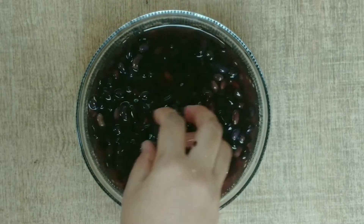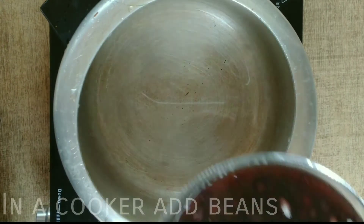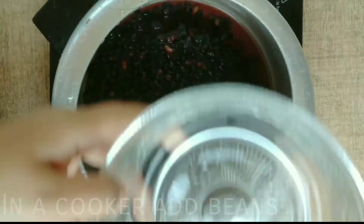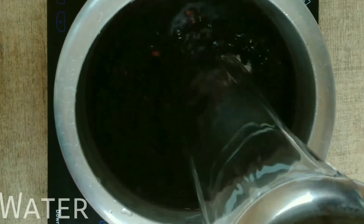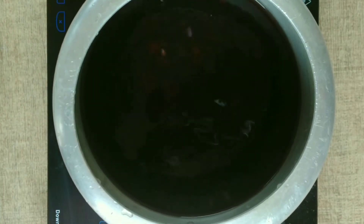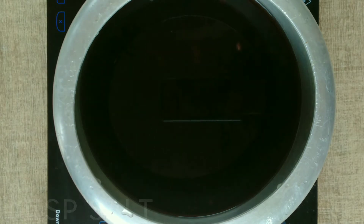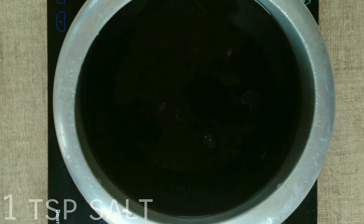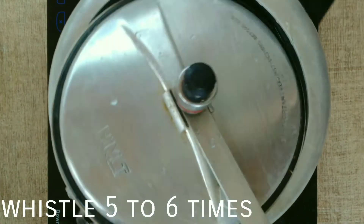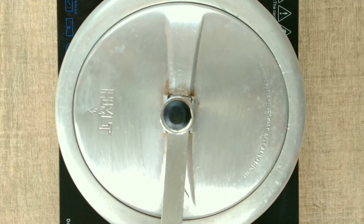Now I have taken a cooker and added all the soaked beans into it. I have also added water — you need to take 3 times as much water as the quantity of beans. I have added 1 tablespoon of salt, covered it, and will cook it for 5 to 6 whistles.